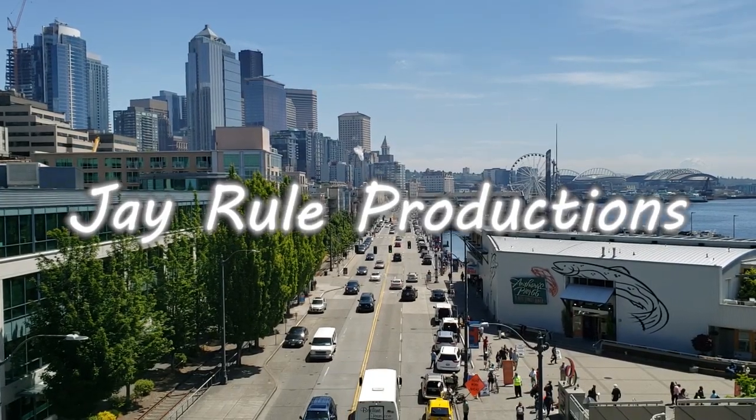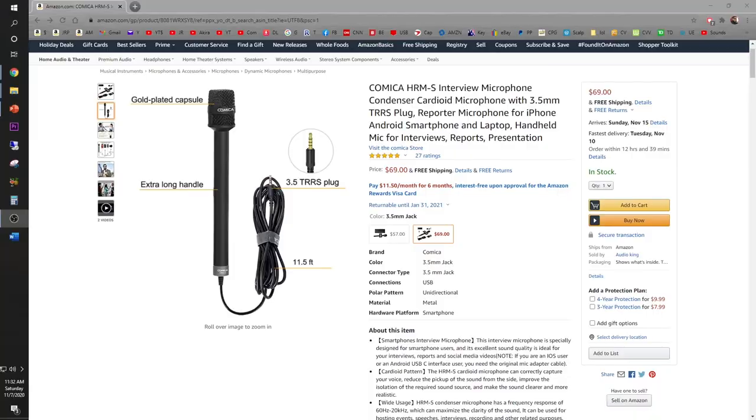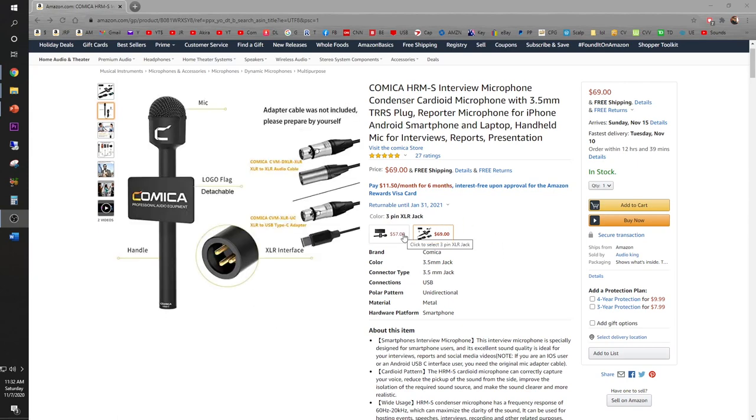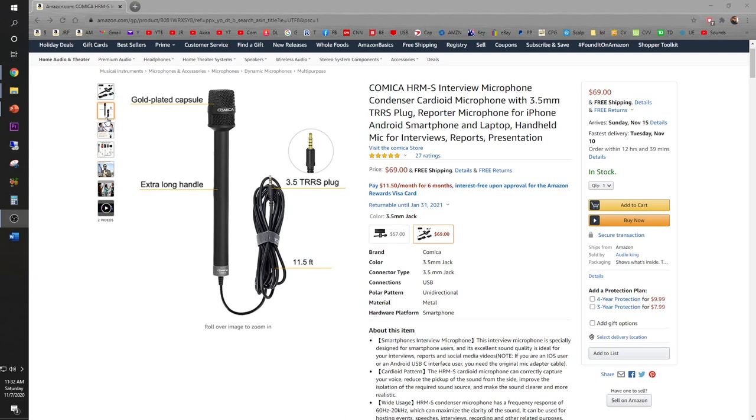What's up guys, this is the Asia Phenom reporting to you live for J.Ru Productions in Seattle. Today we're going to take an exclusive look at the Comica HRMS Interview Microphone, available on Amazon for $69. That's for the TRRS version that connects directly to your smartphone, and you can have it cheaper for the camcorder option. This comes with a gold-plated capsule and extra-long handle that's perfect for interview styles.